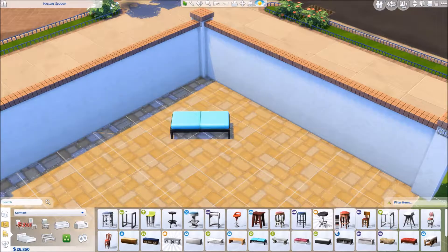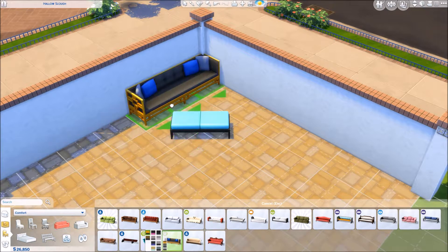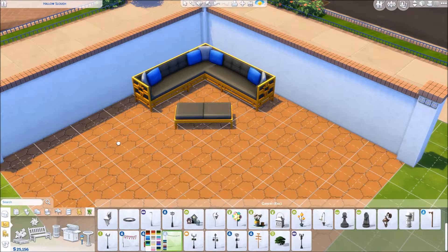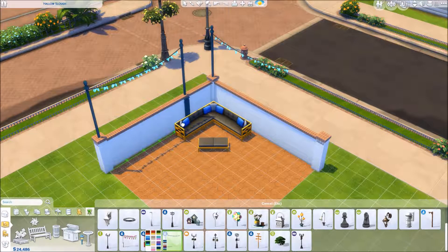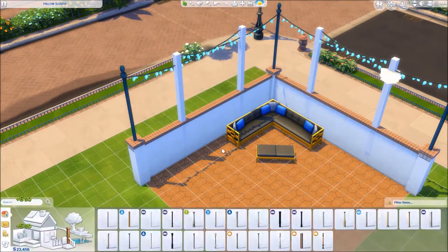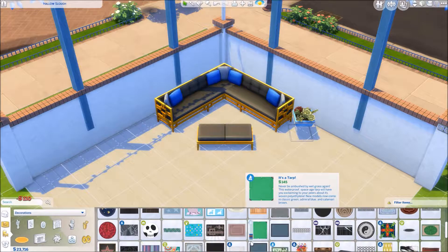Hello lovelies, it's Lex and I have another Sims bead build for you here today. This is one of those rooms where you have an idea and you think you know what you're going to do, and then you go in to make it and you have no idea what to do — which is basically what ended up happening.